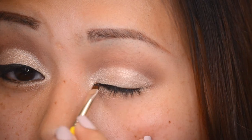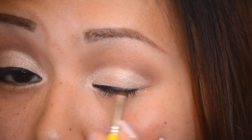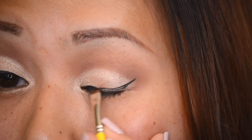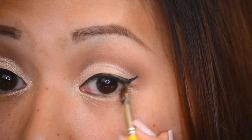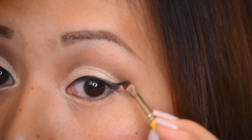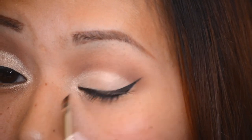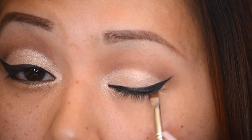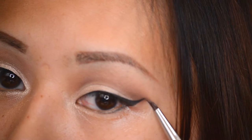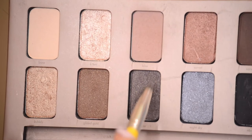Now I'm going in with my Bdellium angled liner brush and applying the Maybelline Eye Studio gel liner in Blackest Black, creating my typical wing. It's the same wing I do on almost every look — sometimes bigger, sometimes smaller. Gel and liquid liner wings are different every day; it's so hard to get the same wing back to back. I'm creating the line, shaping the wing, then using some makeup remover on another liner brush to clean up underneath.